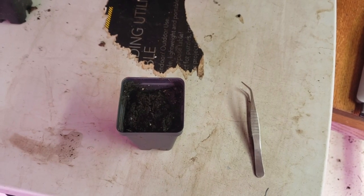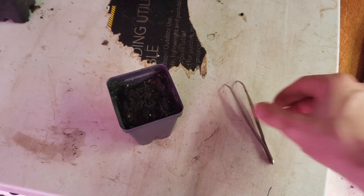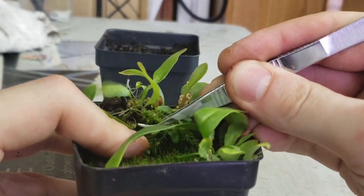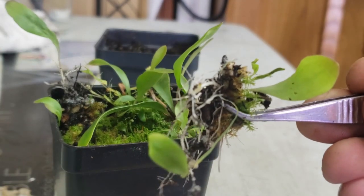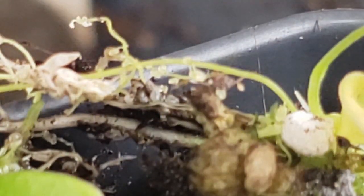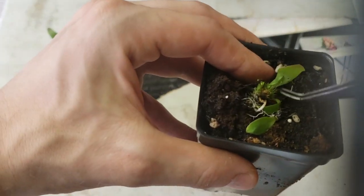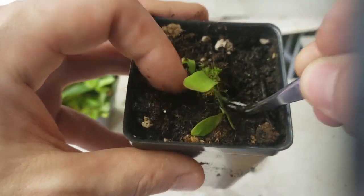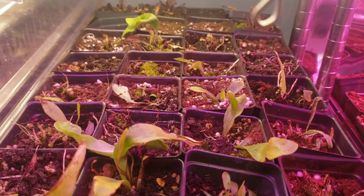I propagate Utricularia longifolia through divisions. The only things you need are forceps or your fingers and another pot ready for division. Select a dense patch of foliage and gently lift upwards to break it away. On this section I was able to get a good shot of the bladder traps. Make an indentation around half an inch deep and place the plug right side up into the pot. Make sure to cover all the white pieces of stolon and trap with the medium. The divisions take around a month to establish and resume normal growth.